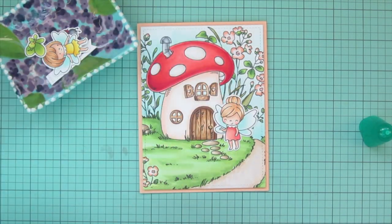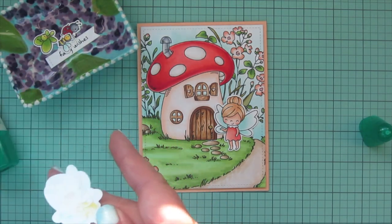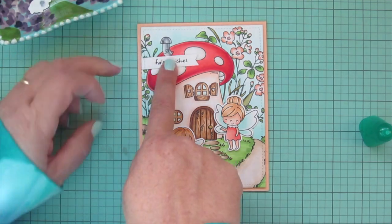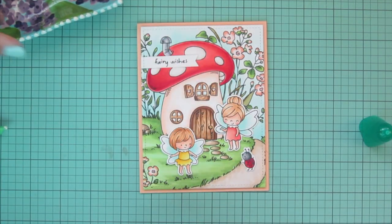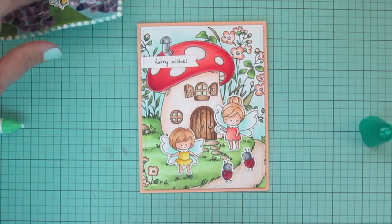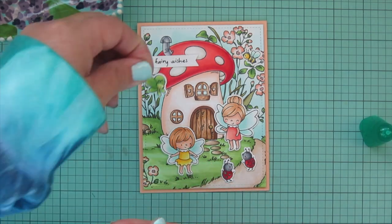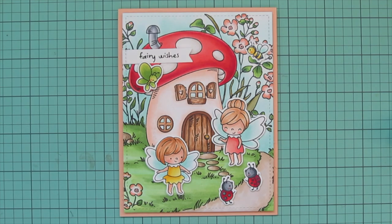Starting to add my images — the fairy in the pink dress with her hand extended looks like she's welcoming someone into their home, so I placed her by the door. The little fairy in the yellow dress is coming down the pathway to greet their visitors. I wanted to figure out where the sentiment should go and decided to add it up on the mushroom cap so it stands out against the red and won't get lost. The two ladybugs are the visitors coming to our little fairy mushroom house, so I have them on the pathway.